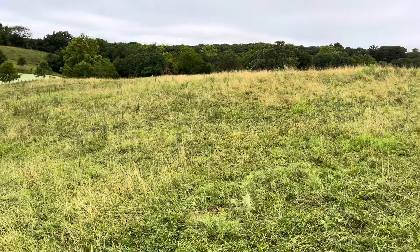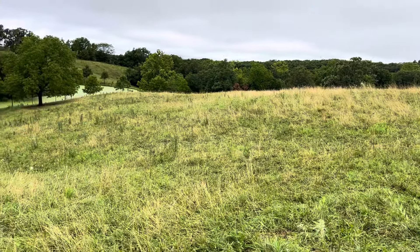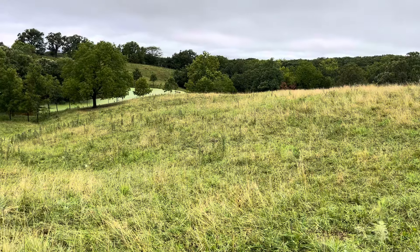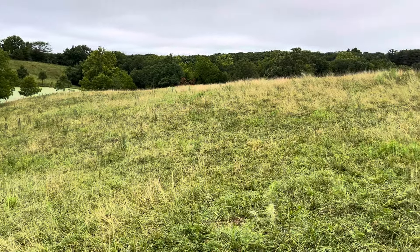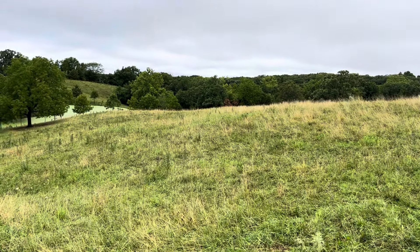I'm going to get out of here. Y'all have a good one. Hope to see some of y'all at the PowerFlex retail opening — that's in Seymour, Missouri, July 12th and 13th. I'll be down there giving a few talks. Free prizes, 20% off everything in the store if you walk in. It's going to be a good time. Hope to see some of y'all there. Take care.